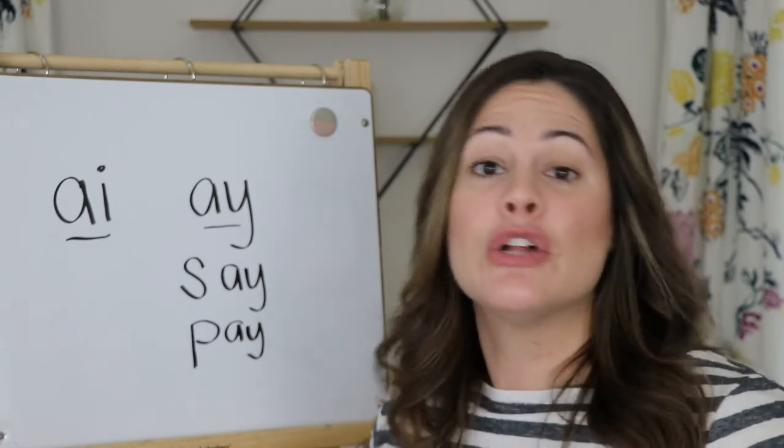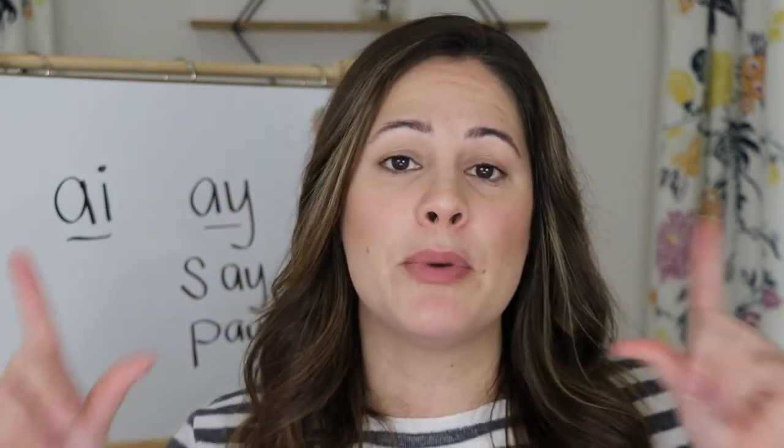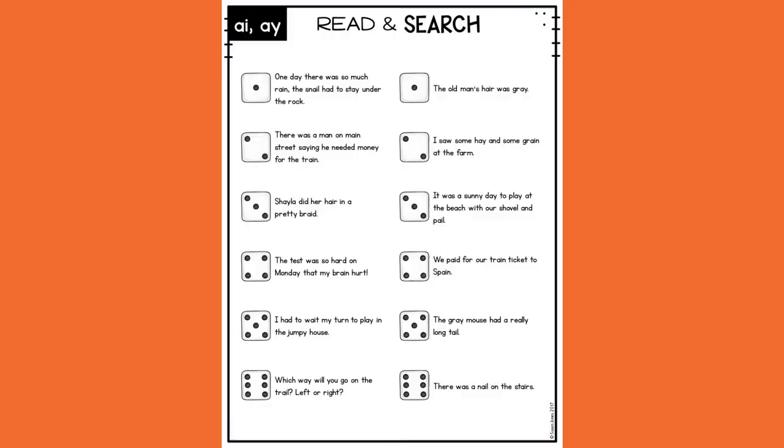In today's game, it's called Read and Search, and all you're going to need is just one die. If you have access to a printer, you can print out this game board from the description below, but later on in the video I will put it right up here. You can press pause and still continue to play. So the way this works is you roll one die — I got a three. You'll see there are actually two sentences that both have a three next to them, and you get to pick one, but you can only pick one.